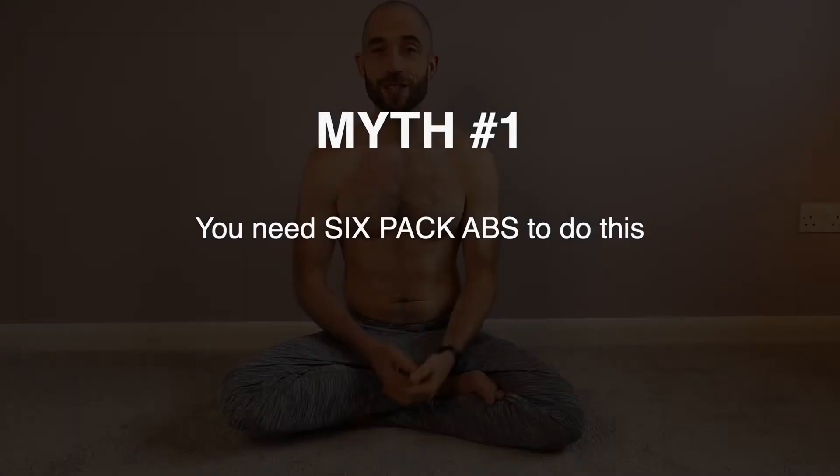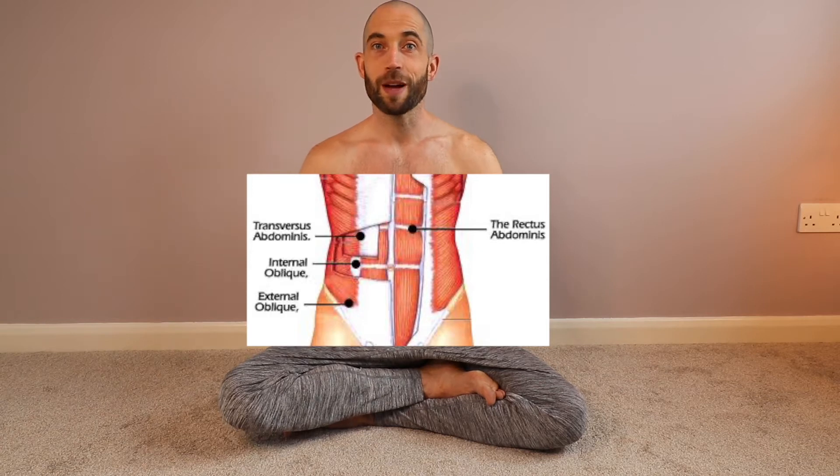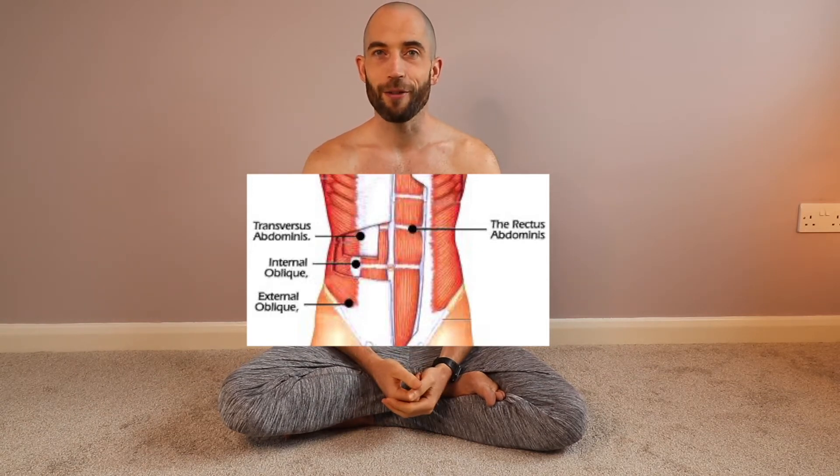This is a commonly held misconception: you don't need a six-pack to be doing this. Everyone has these abdominals no matter what percentage body fat you have. Obviously bear in mind it would be a lot easier if you were at a potentially lower body fat, or could see your abdominals to some degree, just to see what is working.